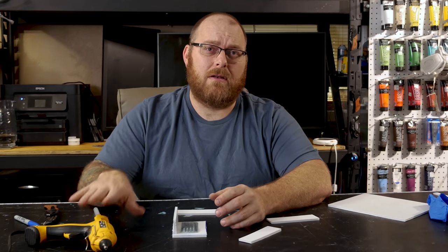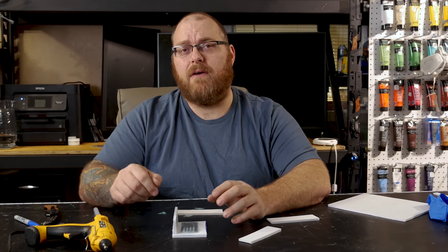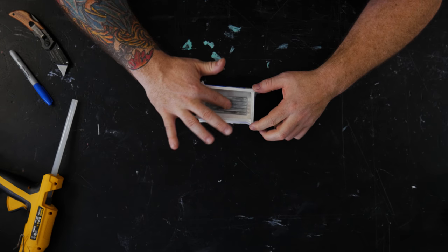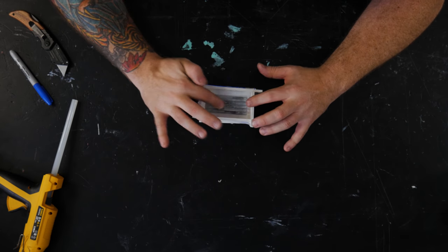I like to keep the glue gun on and ready to go once I start pouring the silicone, so that way if a leak does appear I can fill it really quickly. I've just given the object a little bit of a wiggle to see if anything moves — everything feels stable.